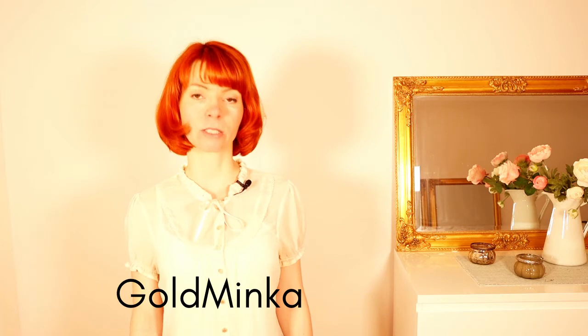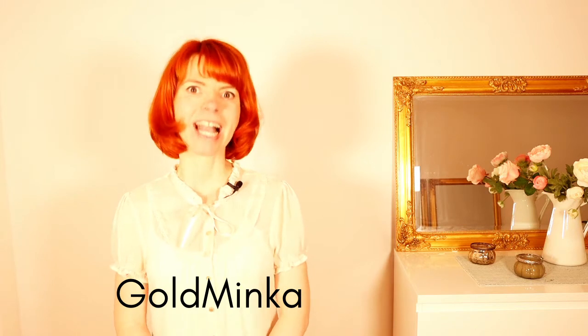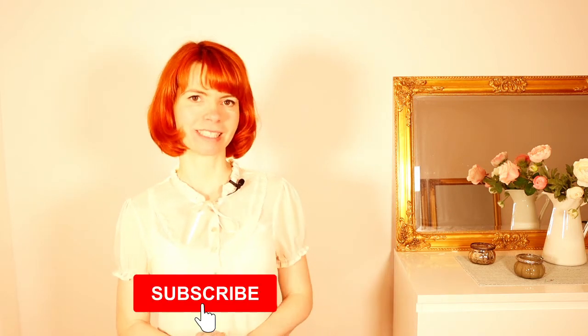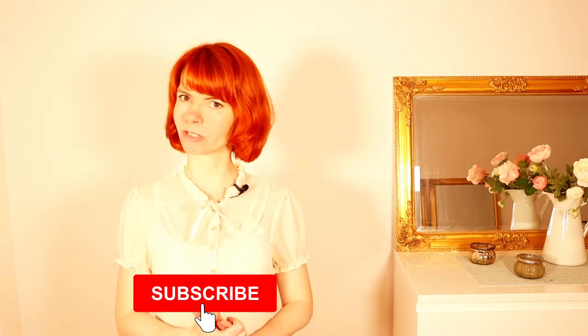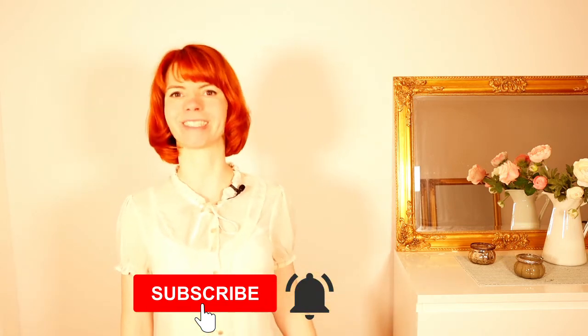In today's video we're going to dance a super simple burlesque routine. My name is Goldminka, I'm a burlesque performer and burlesque teacher, and here on my YouTube channel you're going to get burlesque dancing tutorials. If you are interested, please consider subscribing to my channel and hitting the notification bell.